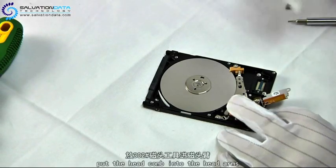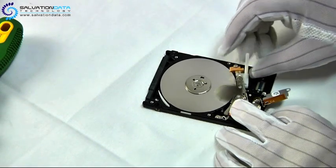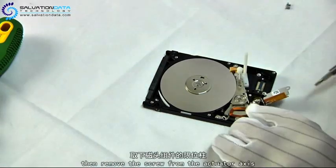Alright, here is our head comb. Just place it beneath the head parking area and use this security pin to lock the heads up.